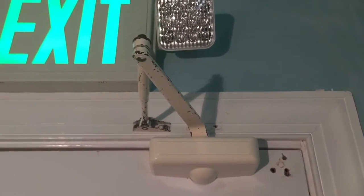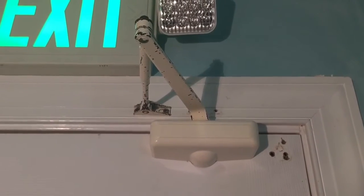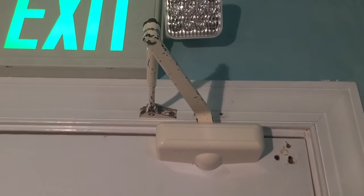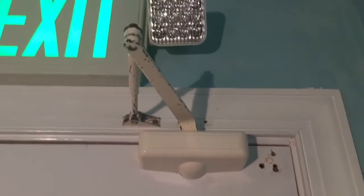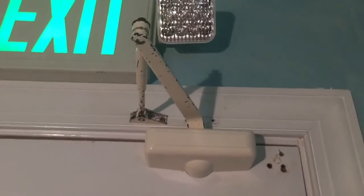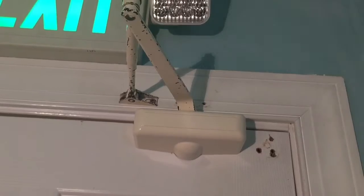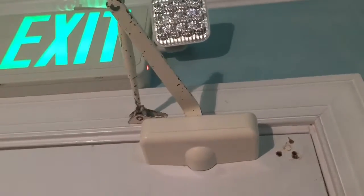If you don't know, most door closers like this are hydraulic, which means there's oil inside. This is one of the reasons they say you shouldn't mount door closers outside — the temperature can affect the door closer if it still has oil in it, which it should if you want it to work properly. Since the heat's been on, it's causing the door closer to go a little bit faster.